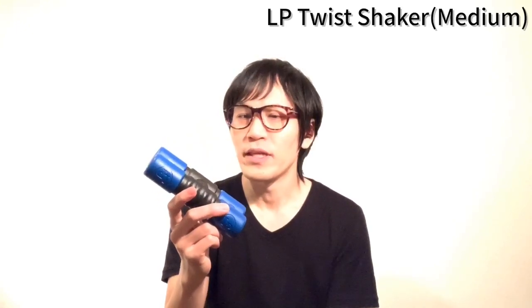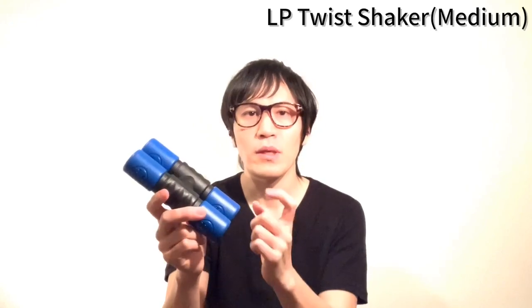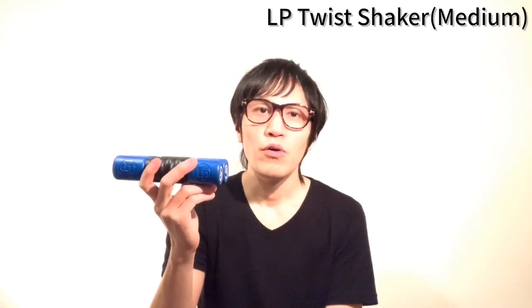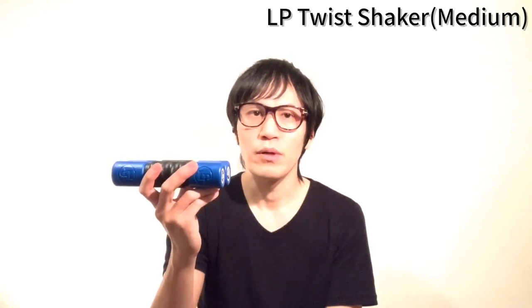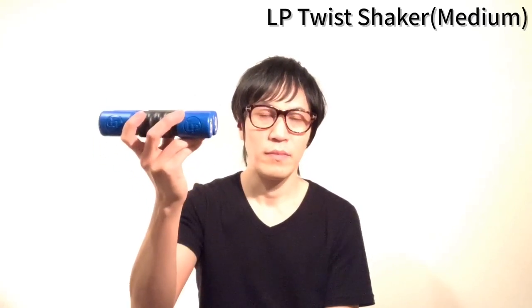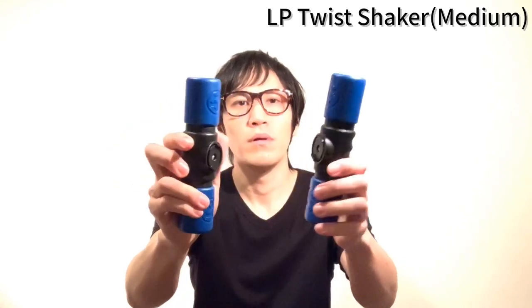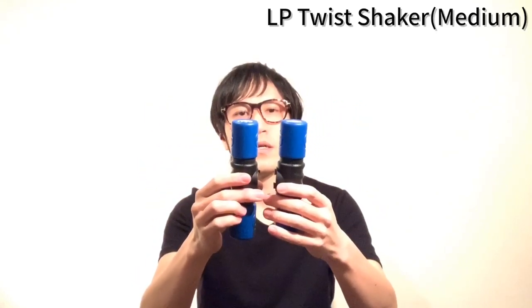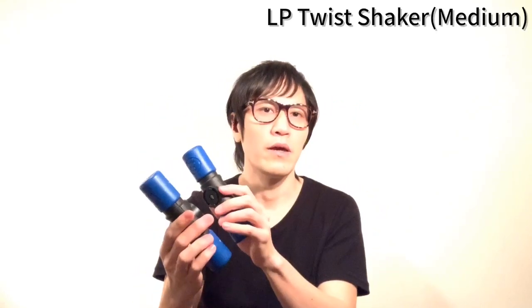このシリーズもソフト、ミディアム、ラウドとありまして、この青色はミディアムです。中の砂が結構細かいんですけど、量がしっかりと入っていて、とてもバランスのいいシェイカーになっています。万能に使える感じですね。こう、取り外すこともできまして、別売りで3個とか4個とか増やすこともできるので、とてもプレイヤーのことをよく考えられたシェイカーだなと思います。